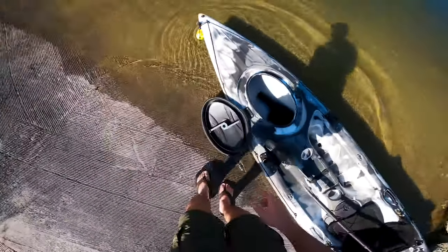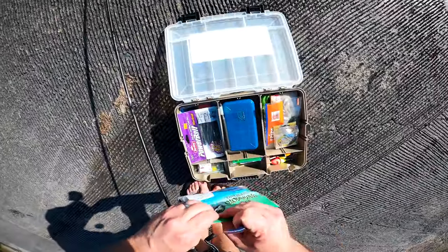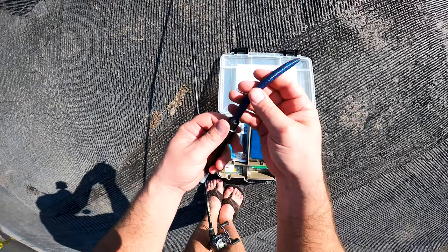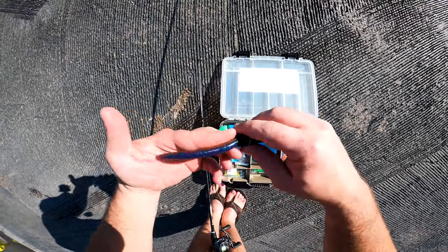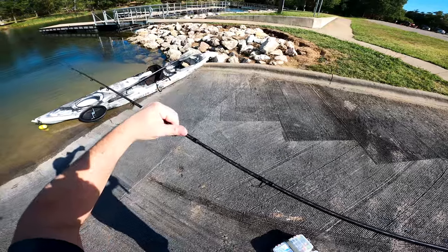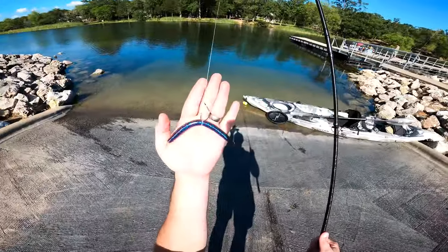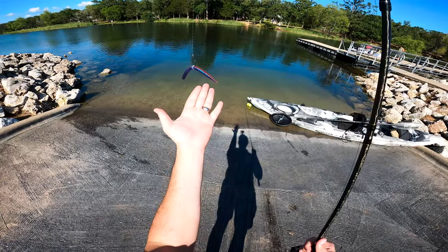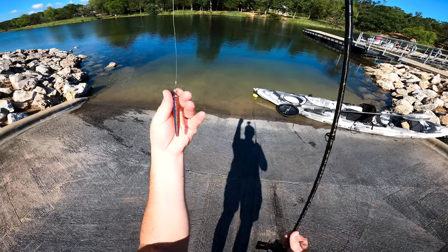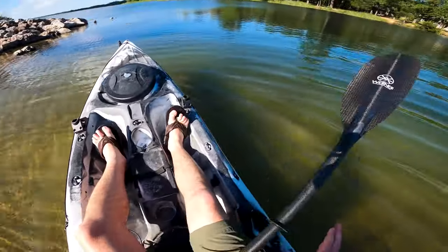Got a backup rod just in case. Trying this new wacky worm tool - this is pretty neat. Check out this hook - I'm gonna try a circle hook. It's a little bit big, we'll see how it works. Finally feels good to be on the water.